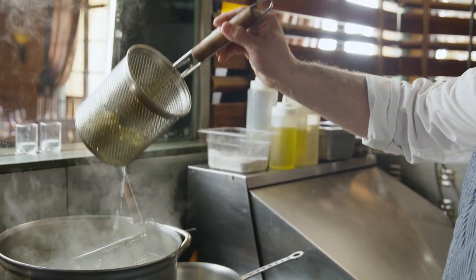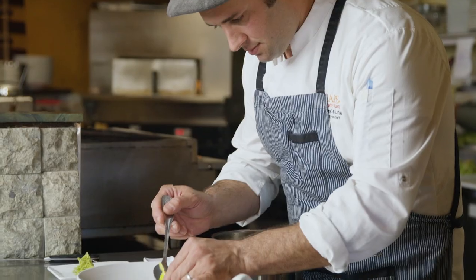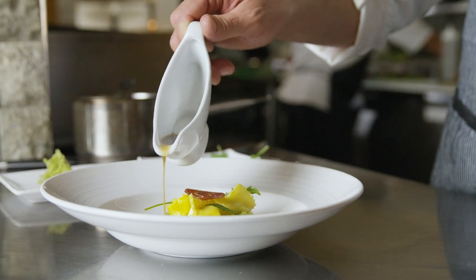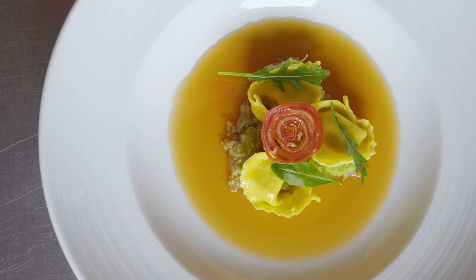This is cappellacci pasta filled with prosciutto crudo trims and the prosciutto hand with thyme bread, the chips of prosciutto, a little bit of arugula. Then I finish with smoked tomato and prosciutto crudo consommé. I'll see you next time.